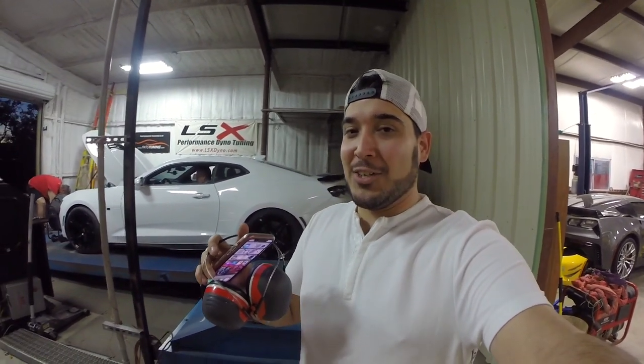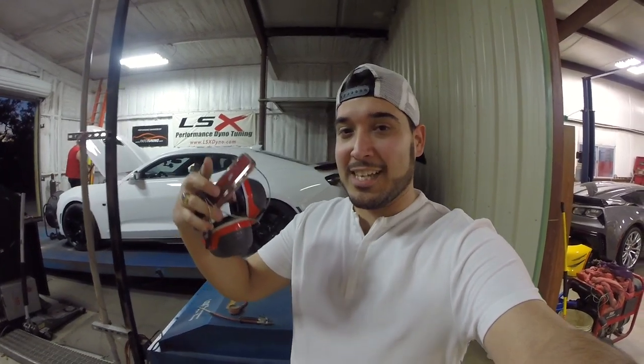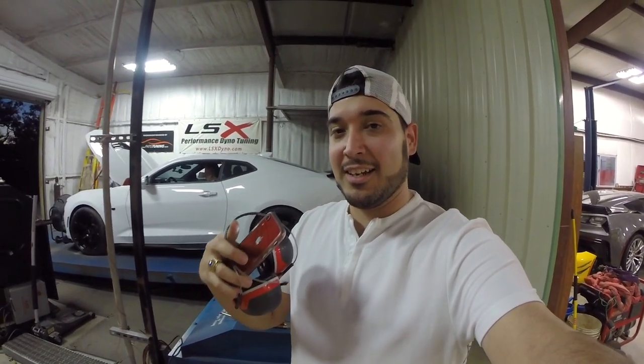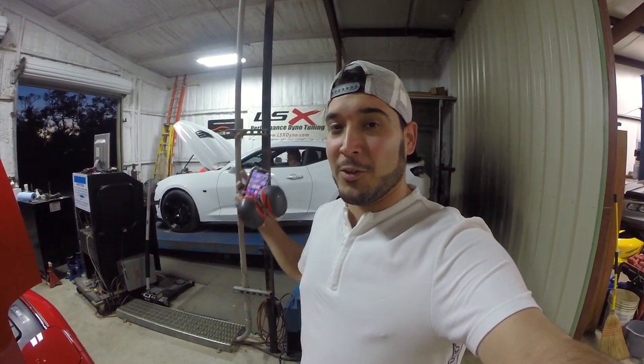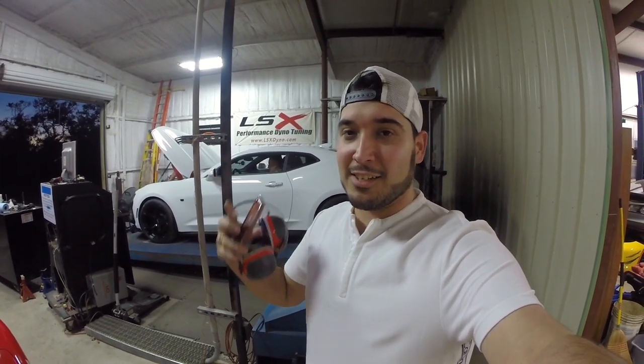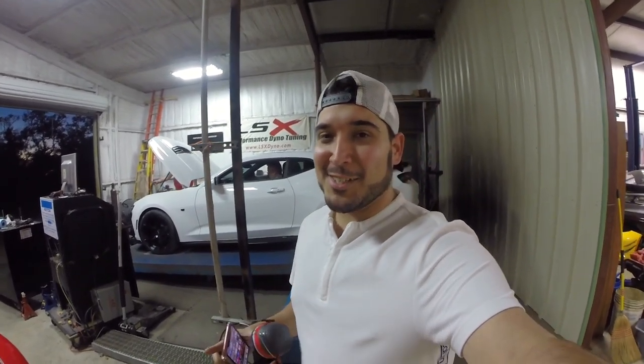I hope you guys enjoyed this video — hit that thumbs up button. Remember to become a Patreon — we'll be giving away the Mustang when we get to 1,000 channel supporters. I've got to get this car back to the U-Haul trailer that blew the tire and my truck stuck at a gas station, and then get back home. I'll see you guys in the next one.